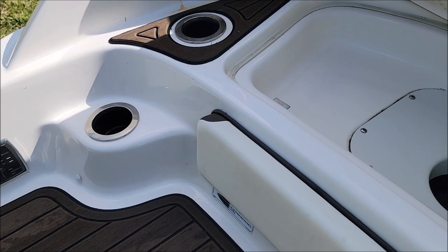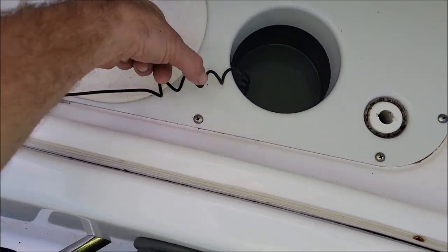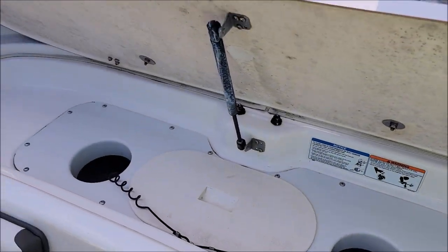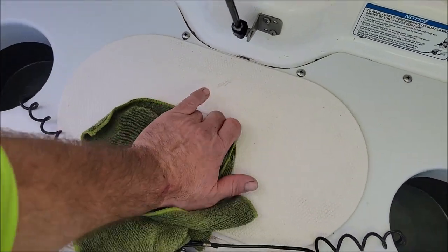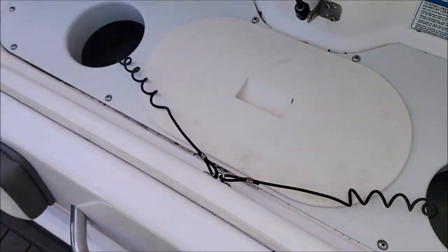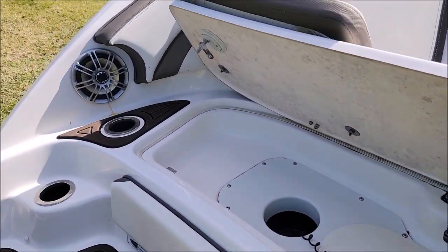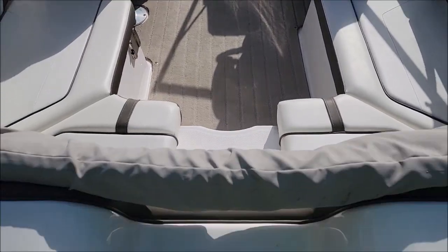I'm still working on this rear lounge deck area. I'm about to close up this clean-out port area, and I wanted to show you — it's very important on these Yamaha jet boats that you get this area clean. It's an area where you have to come spend some time to clean your ports out and make sure everything is good. I get all that clean every single time we do a Yamaha boat.